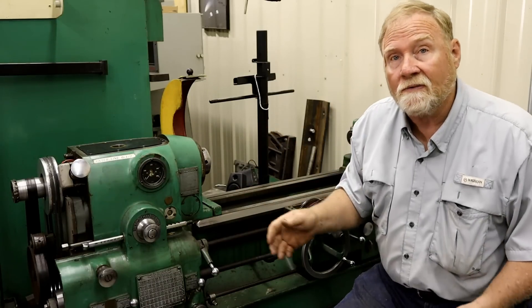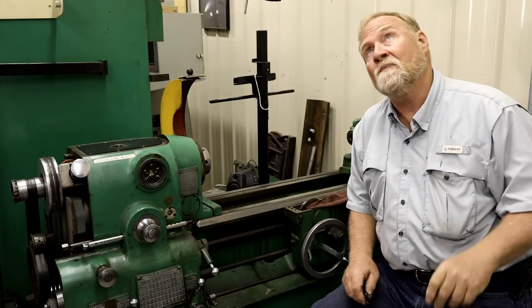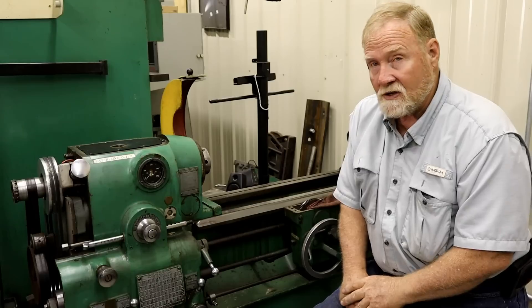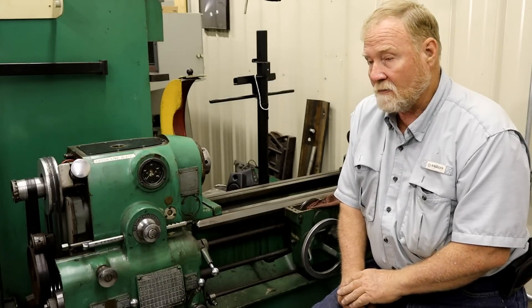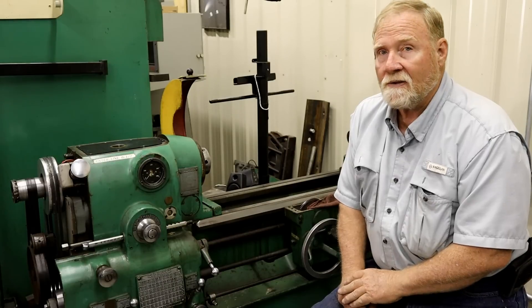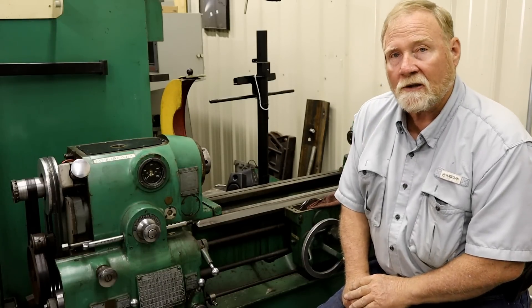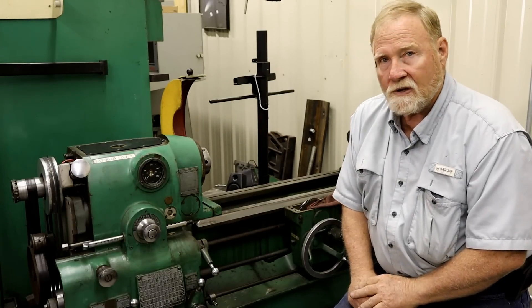The reason it's a $7,000 mistake is explained in this video. My friend bought it sight unseen from an auction about six years ago in Houston. He spent $7,000 on it, and when we got it over to my shop to inspect it and work on it, he wasn't happy going home.